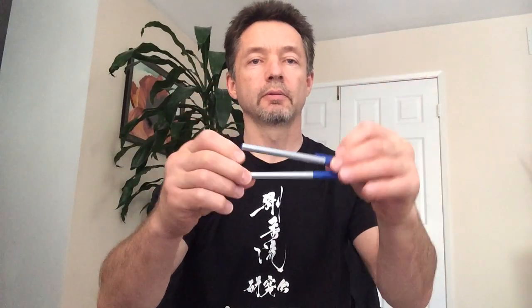Regarding Sanchin and Tensho, this may help understand why you do Sanchin and Tensho. So if this pen represents your Karate — your techniques — and you practice Sanchin seriously, then here, this is Karate plus Sanchin.